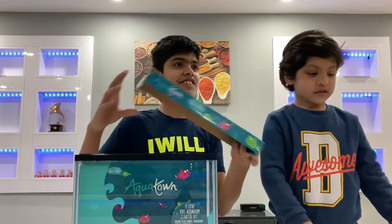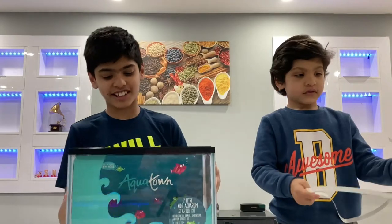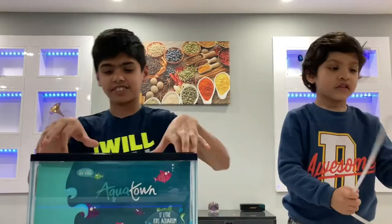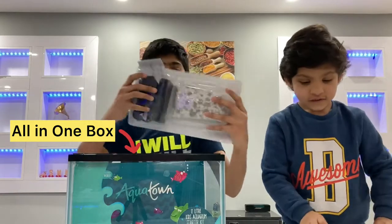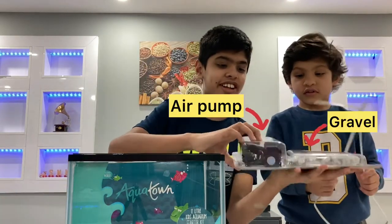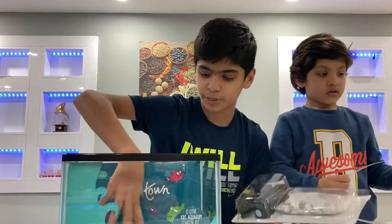We got this from Pets at Home. This is a kids starter aquarium tank and it can hold up to five fishes. I think this is an oxygen generator and we have some air pump — that's an air pump. And then we have gravel inside to put on the bottom.